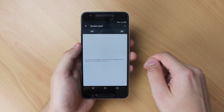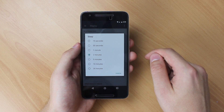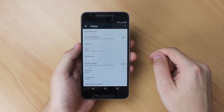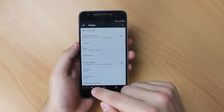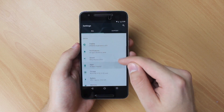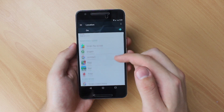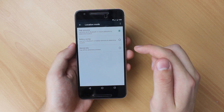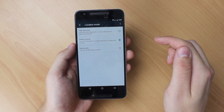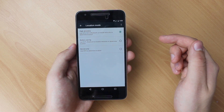I never enable screensaver features because whenever my phone is charging, I'm usually asleep. Keeping the sleep interval small is also a good idea for obvious reasons. Other areas of improvement are location services and device backups. In your location settings, select battery saving to reduce the GPS polling interval. Note that some apps require high accuracy location services, but they will simply ask you to re-enable it when the time comes.